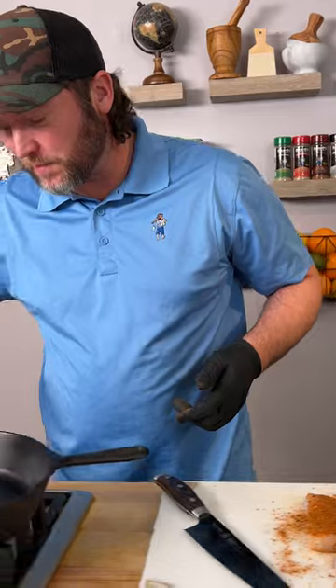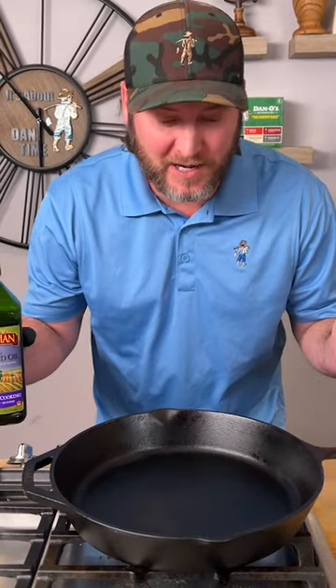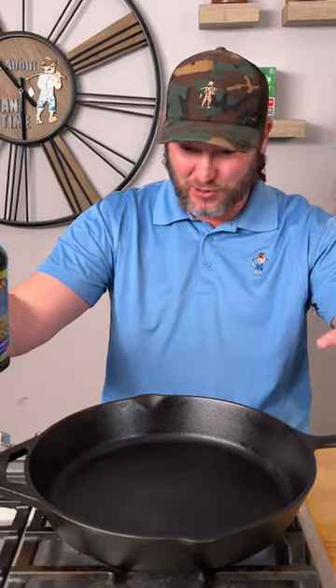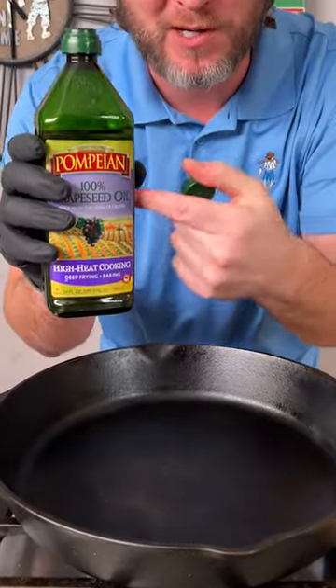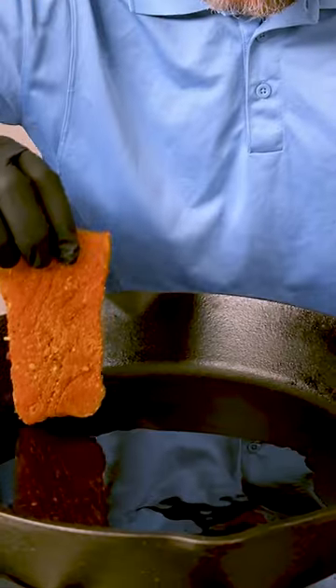Now let's fire up our cast iron pan. We're going to turn this to a high temperature. It's been about three or four minutes — you can tell we're nice and hot because you can see the smoke. So we're going to go in with some grapeseed oil; this is great for high temperature cooking. And now we lay in our fish.